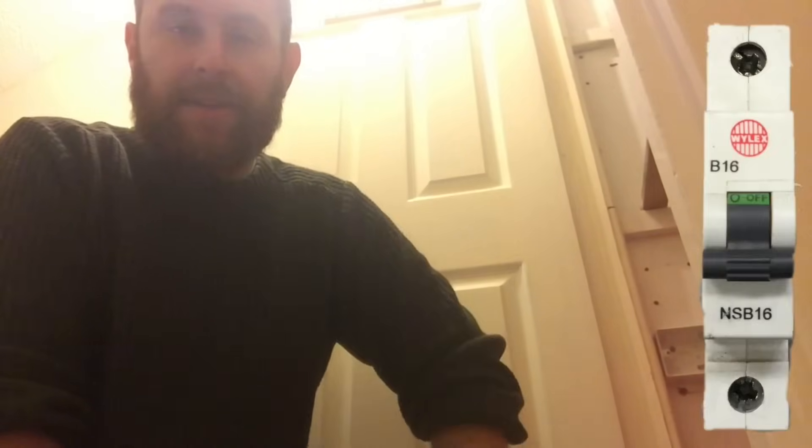In this case it's a Wylex rewireable fuse. Carrying out safe isolation on that is a little bit more tricky than carrying it out on a circuit breaker BS 60898.